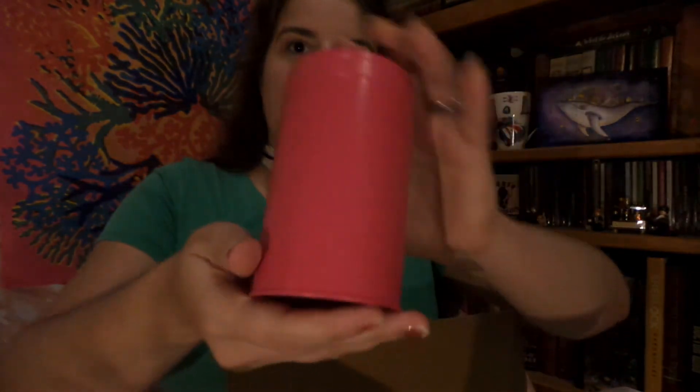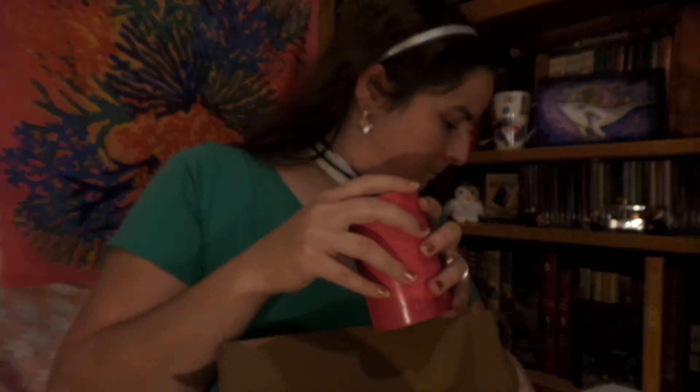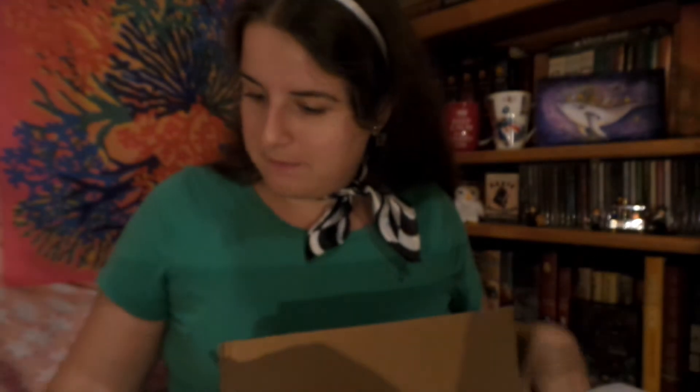Next, I have a tea tin but there's a dent in it right there. Let's see — oh, it makes it really hard to open the lid and to put the lid back on. I'm definitely going to have to contact them about that. But this is for my loose leaf tea — you can really see the dent right there.